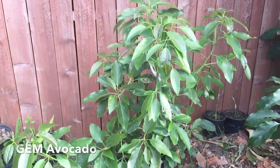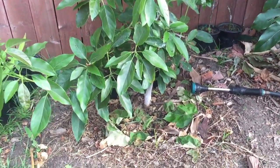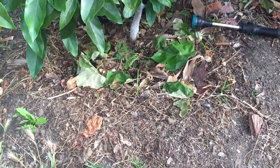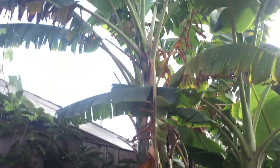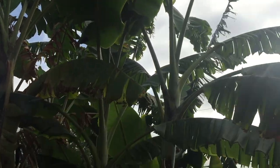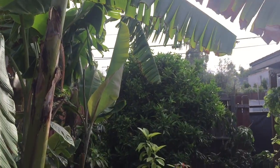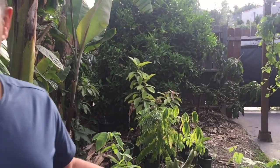I'm growing this avocado tree — I planted it this year, this is the gem avocado. If it wasn't for the heavy layer of mulch on the ground, this tree wouldn't even be here. Avocado trees are a water-thirsty tree. I'm also growing other high-water-requirement crops like bananas and citrus, and there's a mango tree over there. None of these trees would even be here if it wasn't for the mulch.